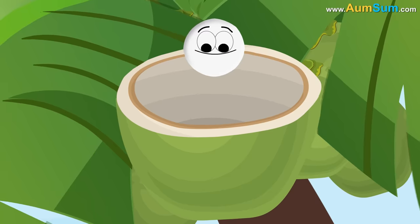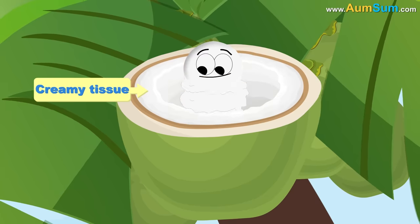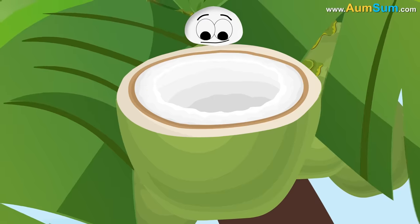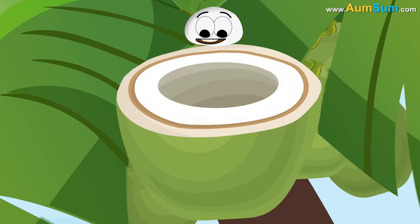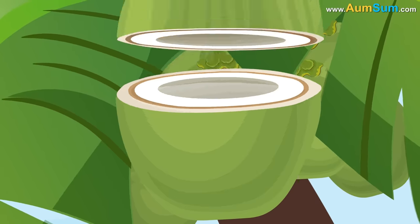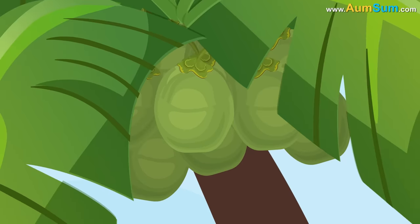A part of the endosperm gets converted into a creamy tissue and gets deposited on the coconut's inner surface. Over a period of time, this creamy tissue turns hard and the remaining endosperm ends up as coconut water. This is how water ends up inside a coconut.